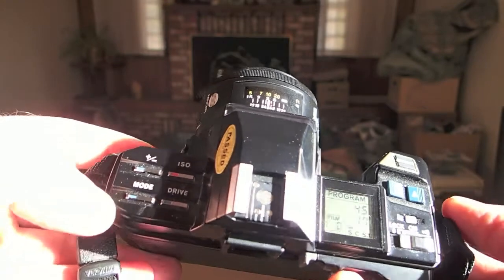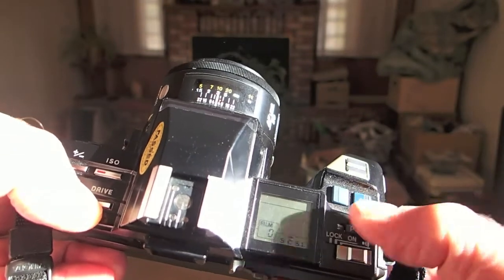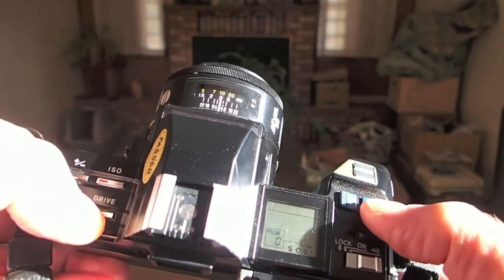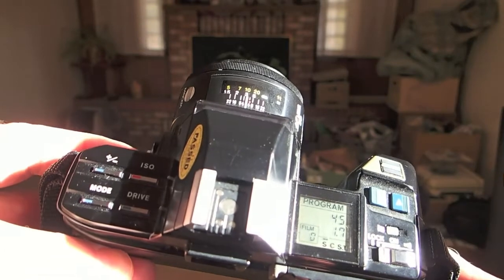You change that using this drive button over here and it moves the over-bar, so now it's continuous, self-timer, and then back to single shot. So that's the basics of it.